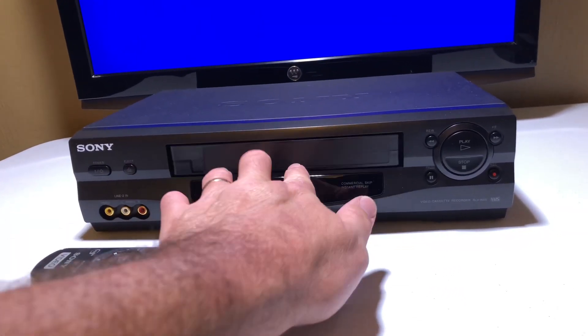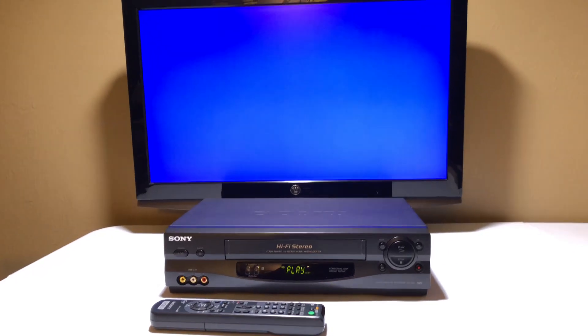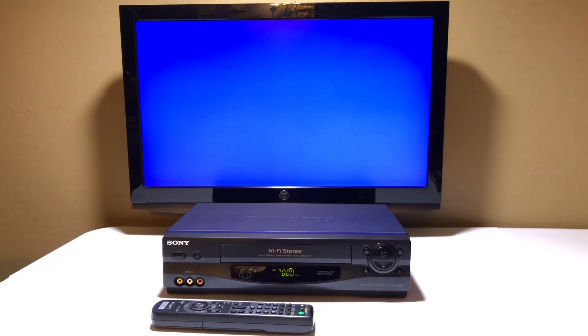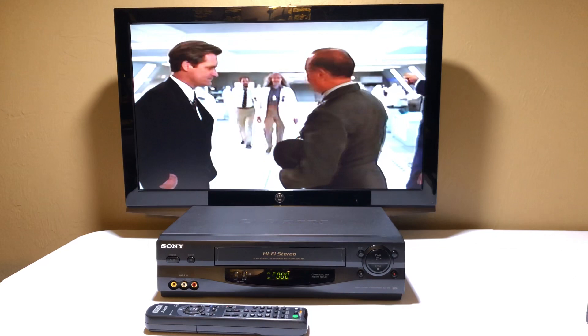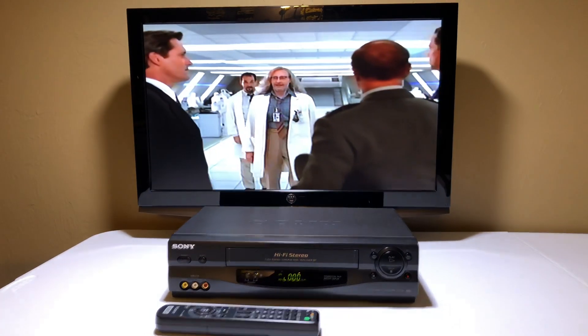If I can get this in — all right, there we go. Okay, Independence Day is now loaded. Let's see how it looks. There we go — it plays automatically. Beautiful picture. It's a Sony picture, guys.